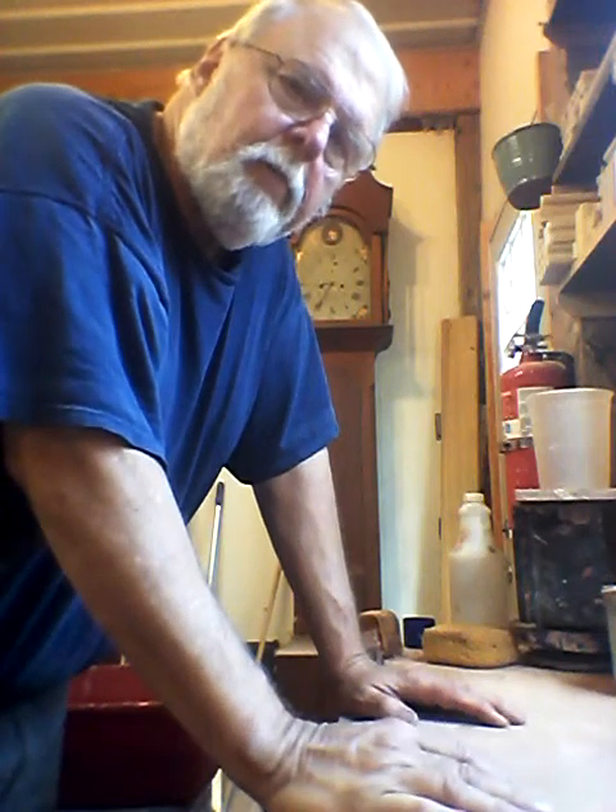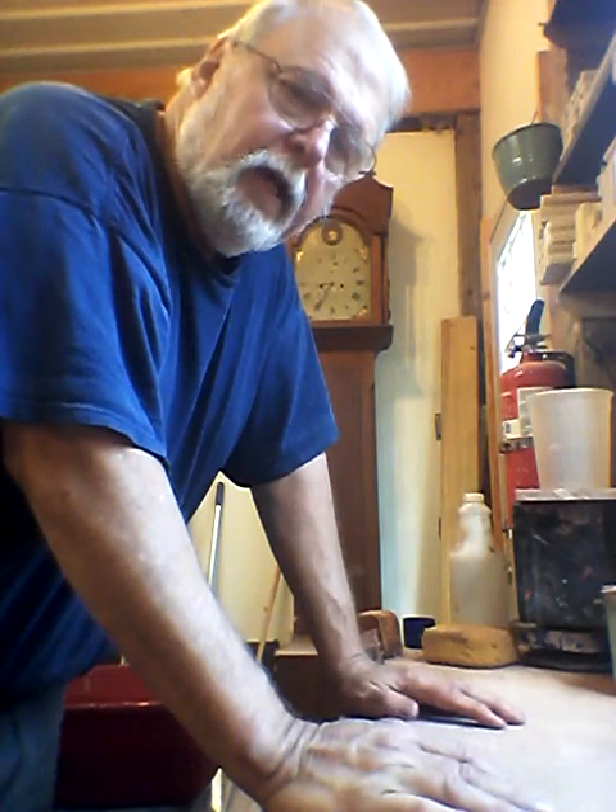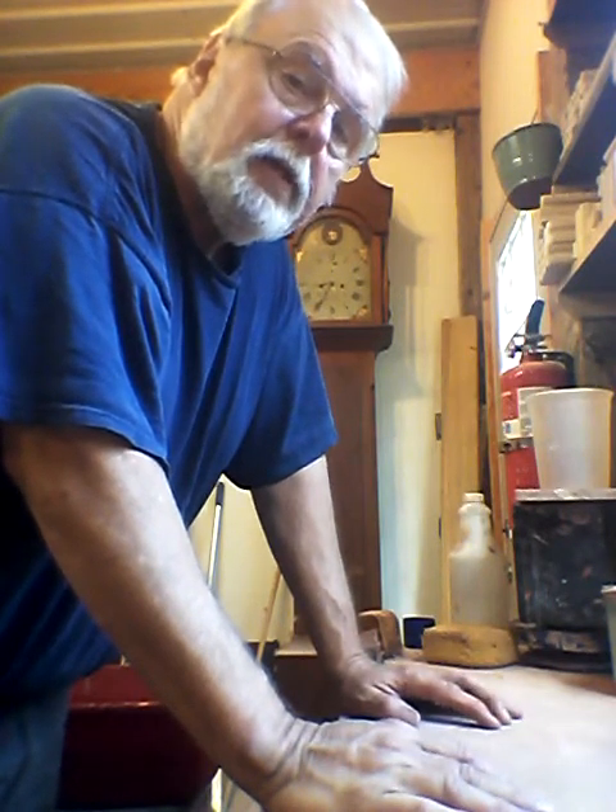Hey everybody, a while back I did a god-awful quality video on making handles. I'm going to try to make an improved version of that video today.